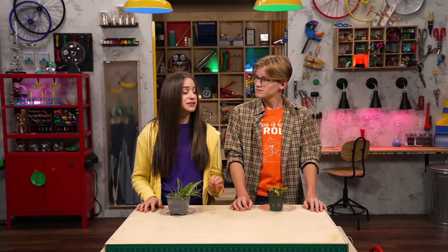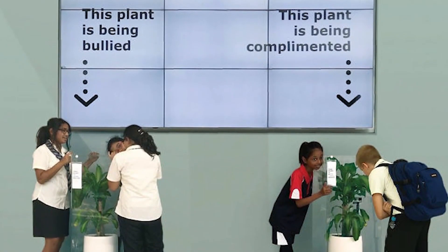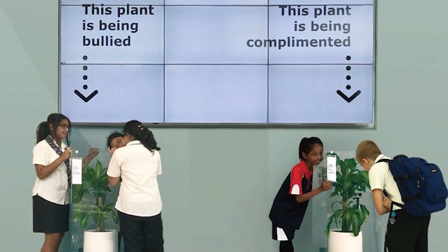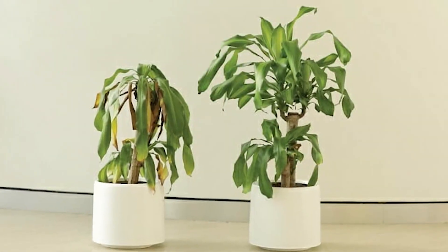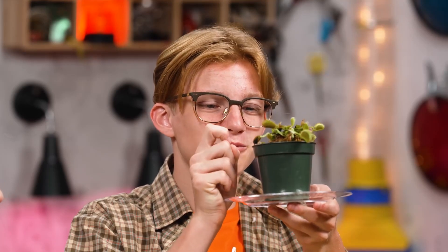Actually, plants love it when you say encouraging things to them. Seriously? For reals! In one experiment, two identical plants were placed in different areas of a school. For 30 days, kids would say mean things to one plant and kind encouraging things to the other plant. And this is what happened. Aww, you're such a sweet little vicious plant, are you?